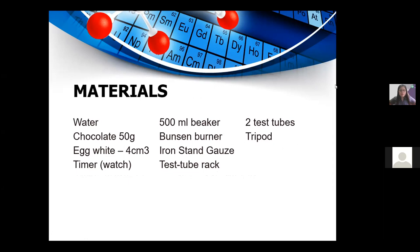The materials needed in this activity are: water, 50 grams of chocolate, four egg whites, a timer, a 500 ml beaker, a Bunsen burner, an iron stand with gauze, a test tube rack, two test tubes, and a tripod.